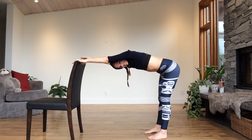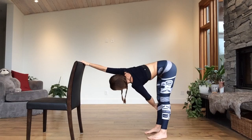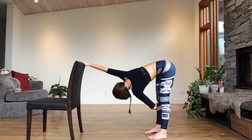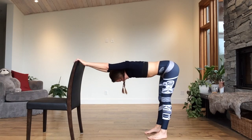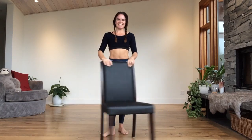Unravel — right hand comes down, crossing it over to the left arm. Bend it and peek under your left arm. Come on up. Take your chair to the other side.